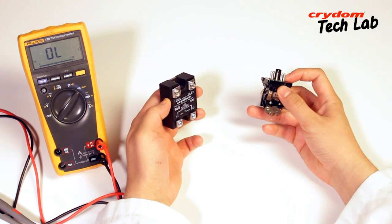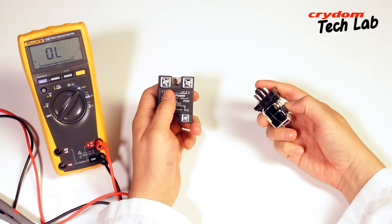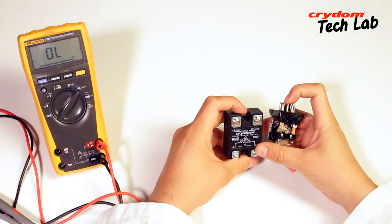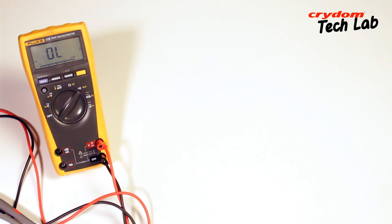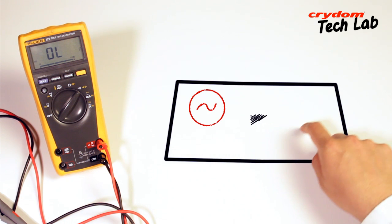Additionally, since an SSR is by definition a relay with no moving parts, there is no audible click to provide confirmation that the input is actuating the output. All of that being said, the basic setup and operational bench testing of an SSR is quite simple.